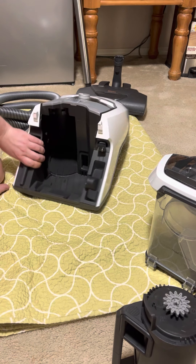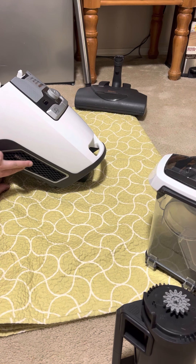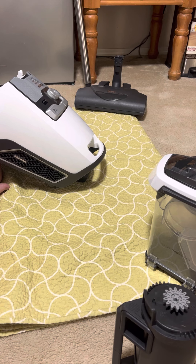The HEPA filter on these machines is actually internal to the unit — not replaceable by the user. It's located inside the motor casing, where the air exits the machine. The HEPA filter is supposed to be a lifetime filter, never meant to be replaced. If it develops an odor after you've done the full deep clean and checked for blockages, you might need a new HEPA filter. The gore filter catches 99.99% of everything that comes through the machine, so you'd more likely need to replace the gore filter.